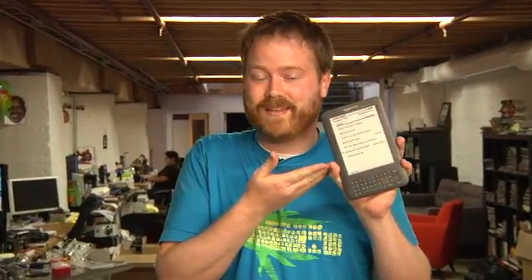Tested! Hey guys, it's Will from Tested. It has been a while since I destroyed something beautiful, but today's the lucky day. I have Norman's Kindle 3, the third generation Kindle, sitting right here. I'm going to take it apart and see what makes it tick, right now.